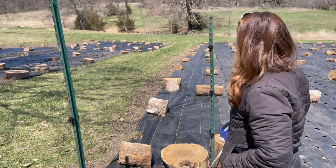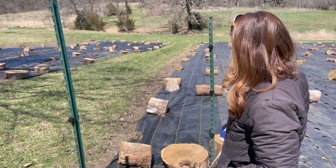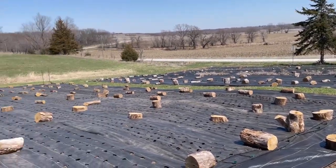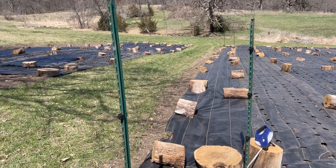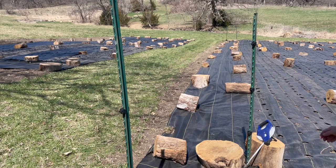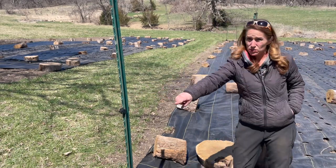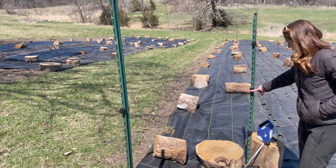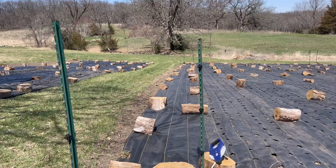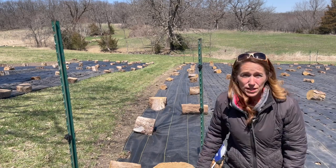I'm going to set up this deer fence. I put T-posts on every corner of my garden. These T-posts are what you want so that if my electric fence is running down that line and this line, I want this fence to be three feet from that fence — the two fences are going to be three feet apart.